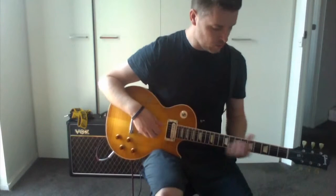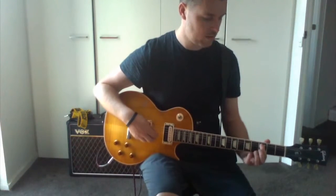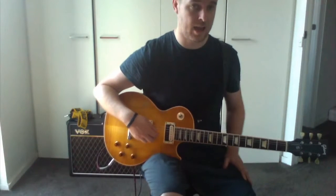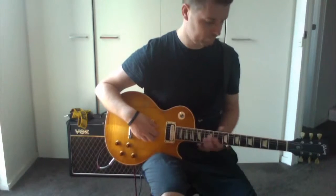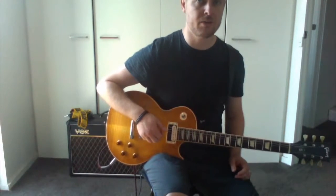Then when the singing starts, we go down the neck from E to C, and then back to the E, and then an open E. So again we're keeping this plucking every single time.